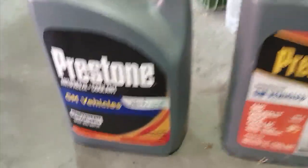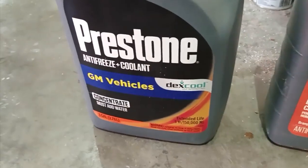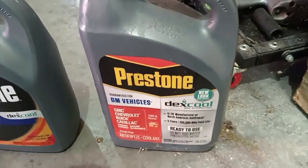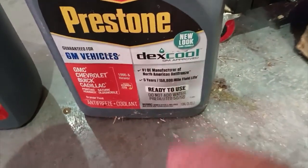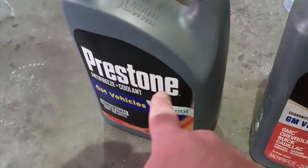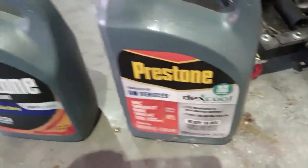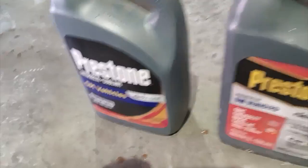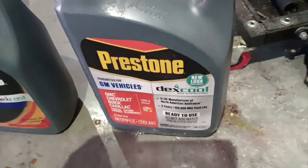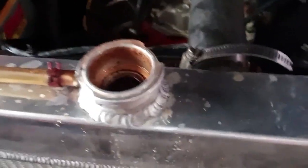I always like to buy my antifreeze in concentrate because you can get two gallons of coolant out of that versus the pre-mixed, which is already 50-50 and only one gallon. But I do have a 50-50 ready-to-use bottle, because the best way for me to remember if something's been mixed or not is to never add water to the concentrate bottles — always mix them in the 50-50 bottles. This way whenever I need to use antifreeze, if I see that it's concentrate I know it's always concentrate, and the other is always 50-50 mix. Anyway, I have it all mixed up, got the radiator topped off, go ahead and start it up.